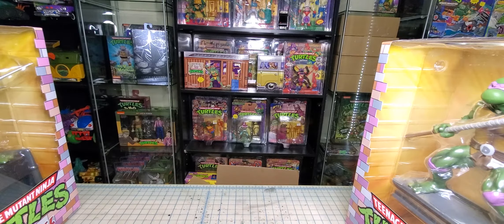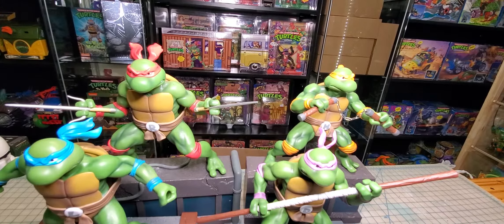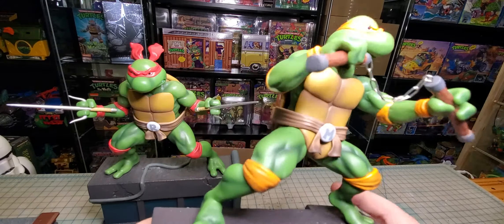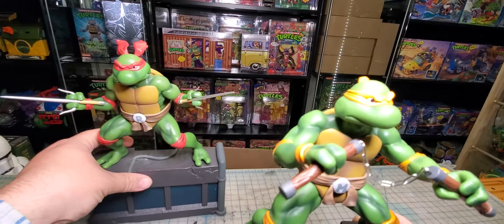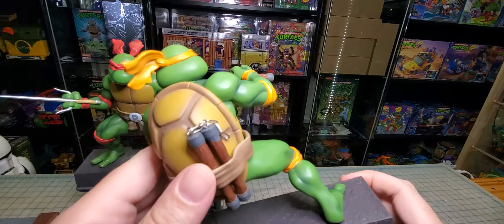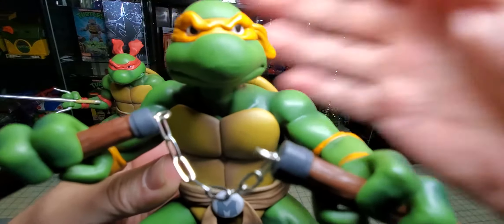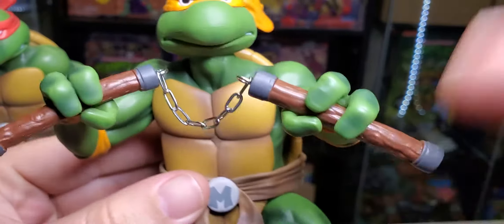Let me get these out of the box and we'll check them out. Here they are, all of them out of the package. Let's do Michelangelo first. These are very, very lightweight — even though they're bigger than my Good Smile statues, I would say these are probably lighter. We do have a real chain.